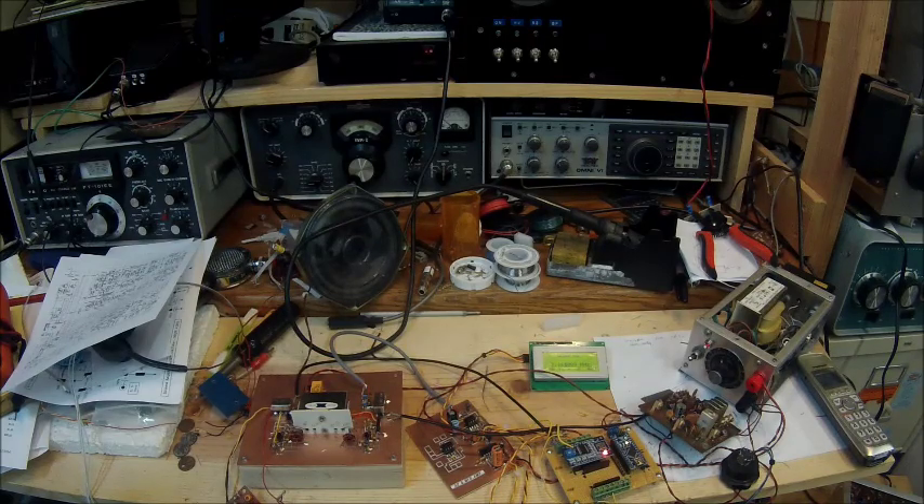Last evening I was listening to 40 meters and heard signals coming from ZS6LAN, and on 20 meters today I heard signals from VK6. This particular transceiver will tune 40, 30, 20, 17, and 15 meters.